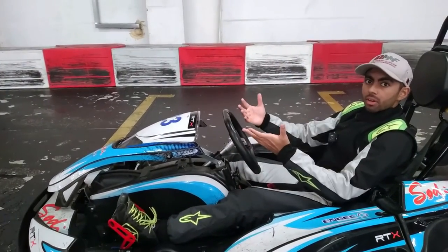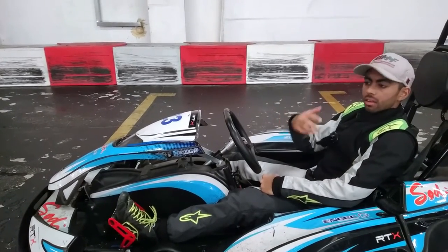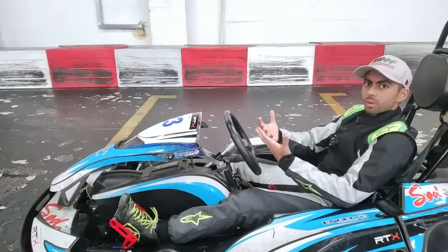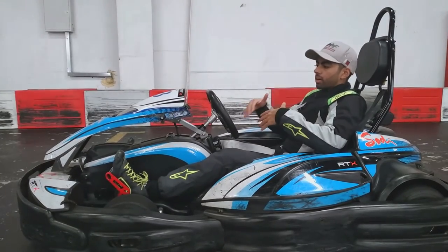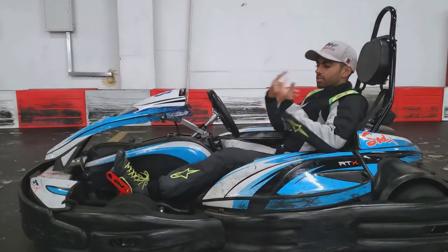And if that was a race scenario, I didn't have to pit and change the cart and sacrifice one lap. I can just get on with the race as normal. That's the best you can do in the moment of the race without having to sacrifice a lap.